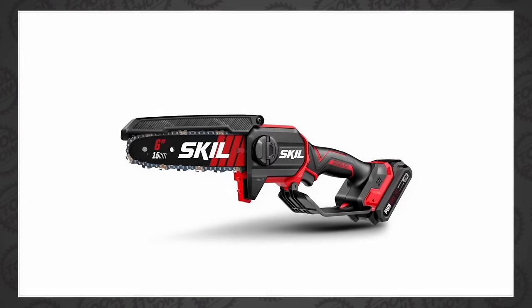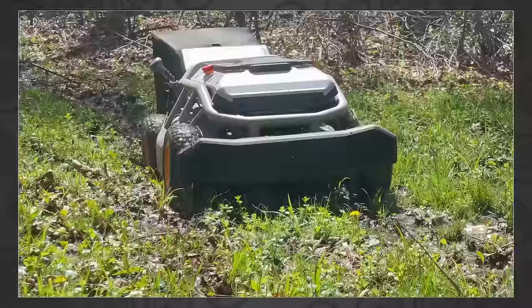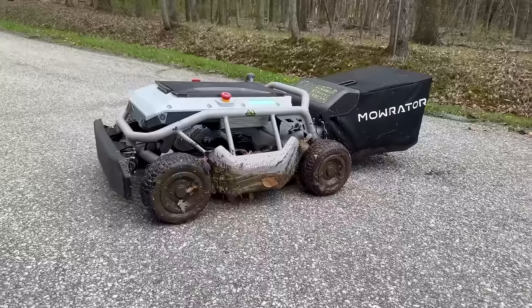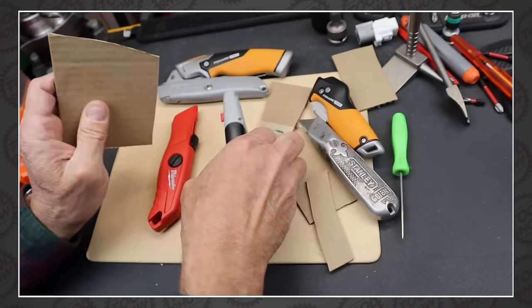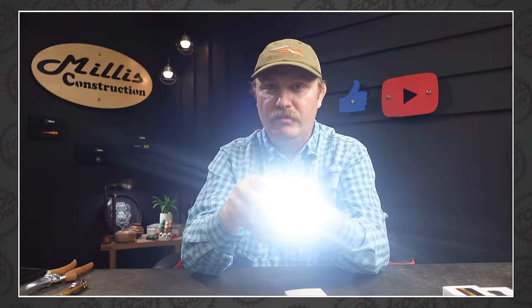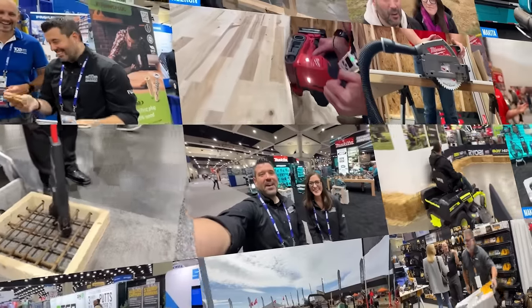Makita announced new power tools. Skill has a couple new baby chainsaws. Ryobi has some fun new toys, and we go hands-on with a mower you won't believe but you'll have to own. We've got Milwaukee flip sockets, log splitters, Ego's new tractor, routers, a cool new style of utility knife, and a crazy bright flashlight. Plus, another platinum tool deal from Ohio Power Tool. This is The Tool Show.